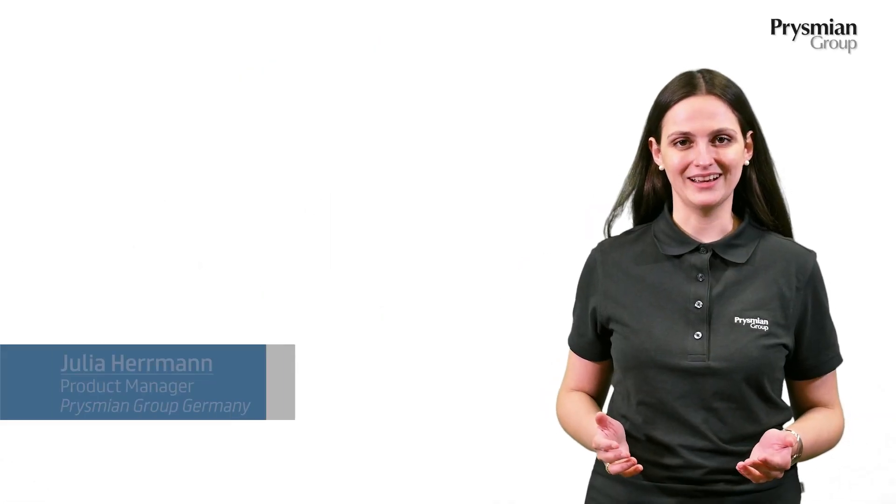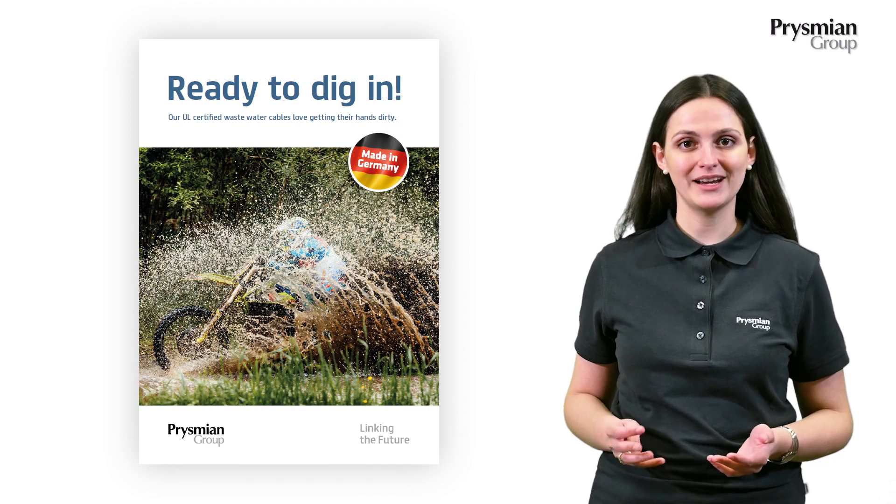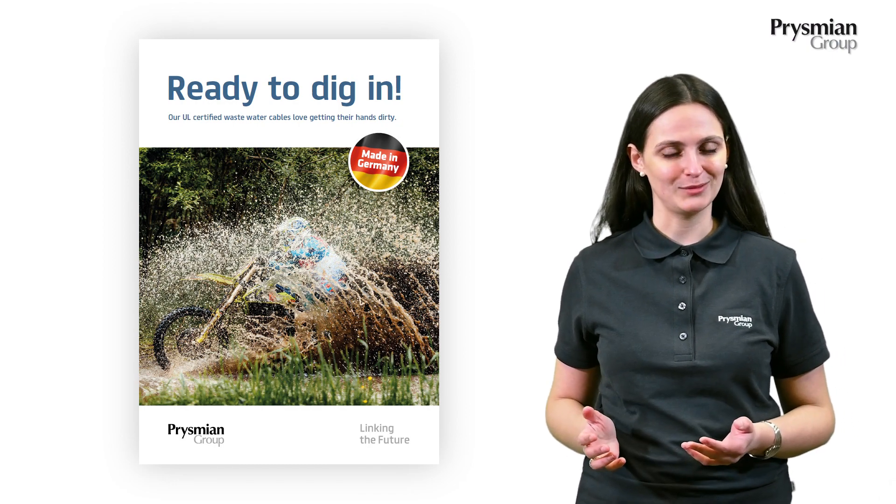Hi, my name is Julia and I'm a product manager at Prisming Group. Today I'd like to talk to you about our UL certified Osoflex Plus wastewater cables.